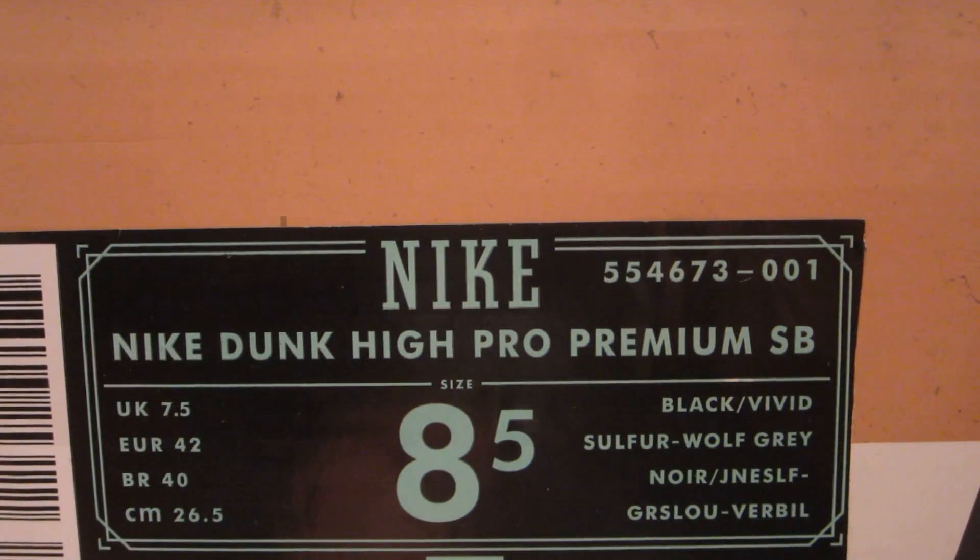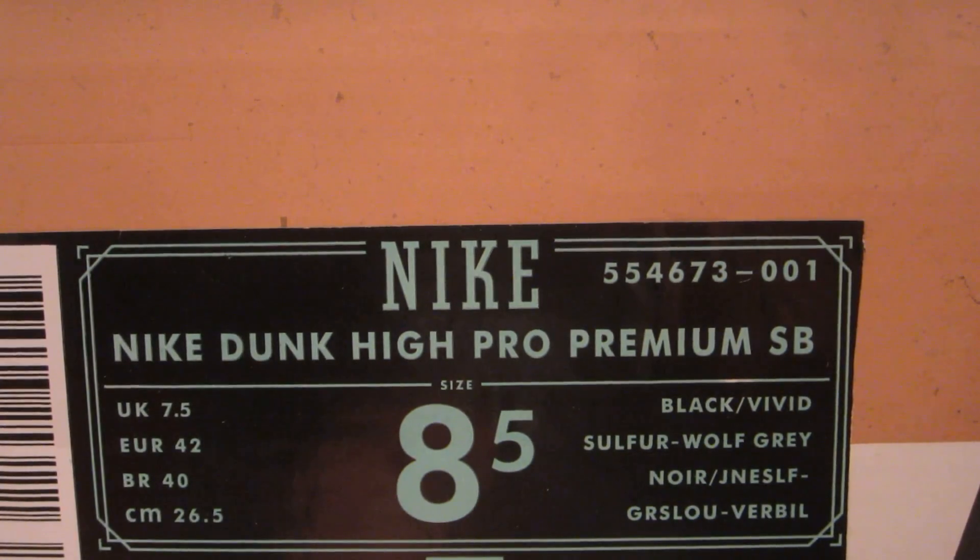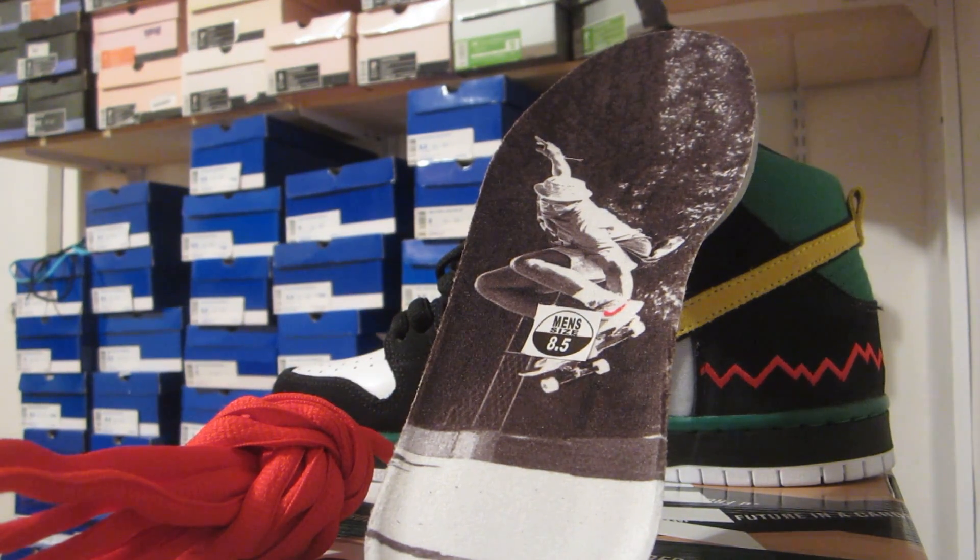Let's stop messing around and get into the review. Here are your official colors on the box. On the insole, it has a very nice picture of the man himself — I believe that's the Thrasher magazine cover. The laces that came on it are red, but I went with the extra laces, which are black.